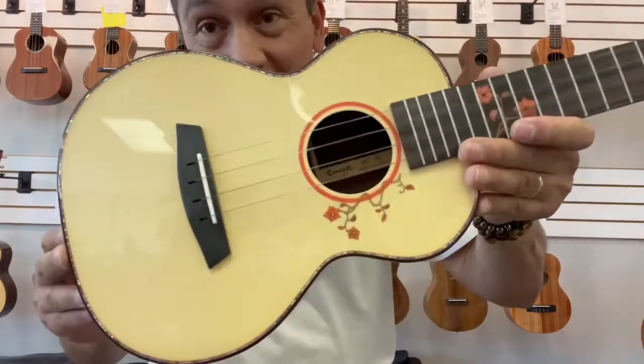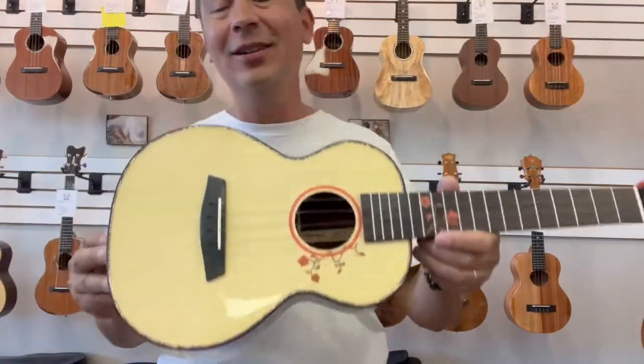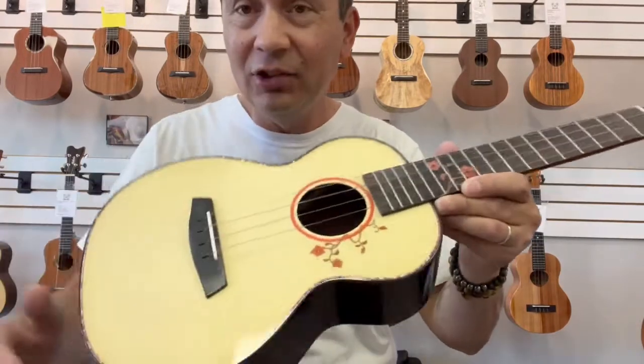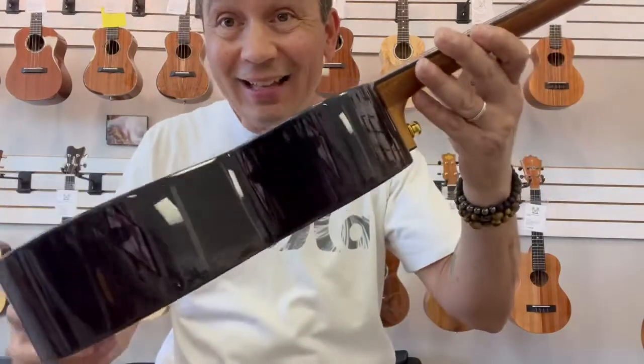Aloha everyone. Another beautiful tenor from the good folks at Enya Ukulele here. This is the EUT-S1, which has the classic combination of a solid spruce top with solid rosewood back and sides.